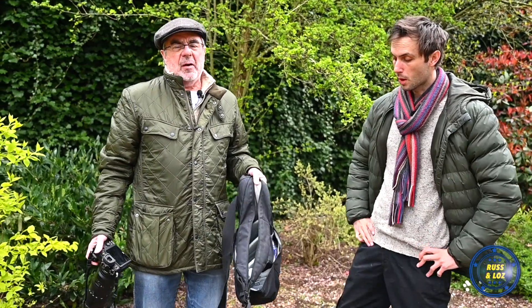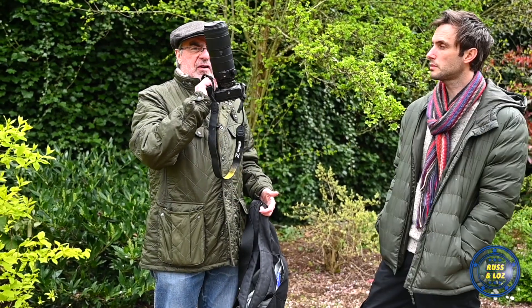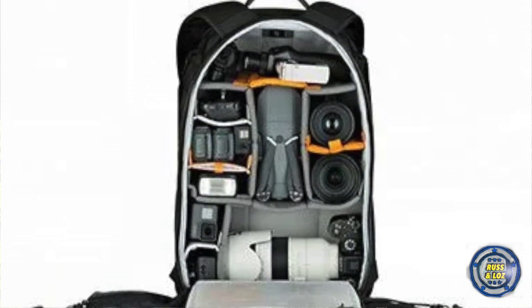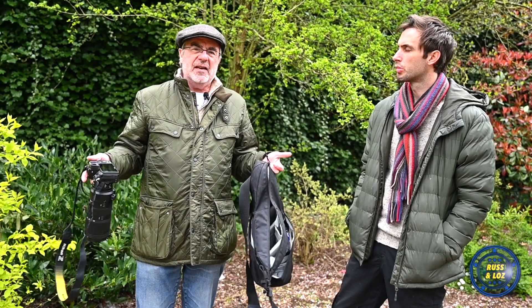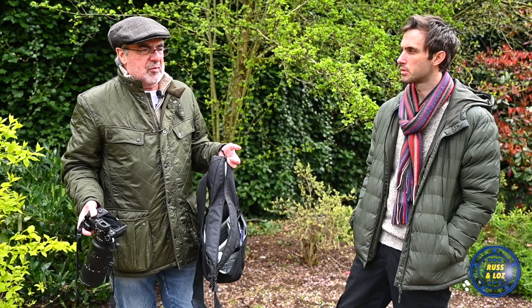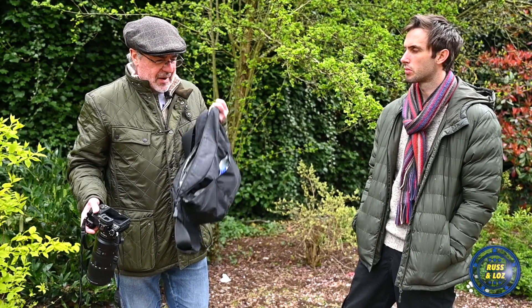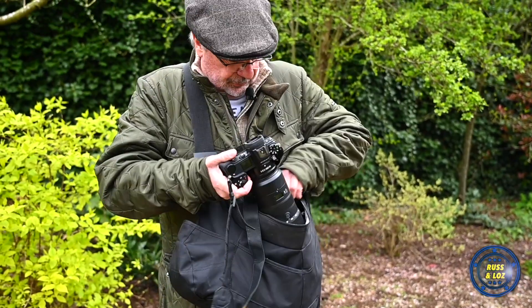We just wanted to do a quick video about a handy sort of walk-around bag for the beautiful 70 to 200. I've got a Lowepro Protactic 450 AW which I always use when I'm carrying loads of gear, but when I'm walking around town or just out taking some photos with a couple of bodies, I quite like a sling bag or shoulder bag where you can just put your bodies in and out.